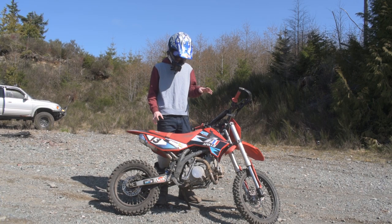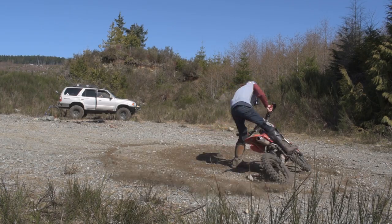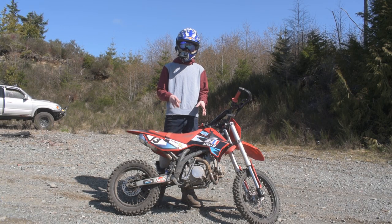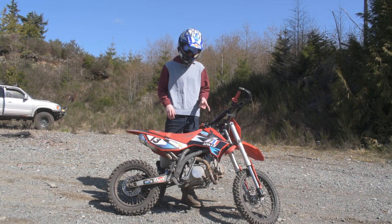Hey guys, what is up and welcome to the channel. For today's video we've got the Apollo RFZ and we're going to learn how to do some donuts on the dirt bike. There are a few tips and tricks you need to know before you get into this, so you don't end up on your lips when you try this on your bike for the first time.